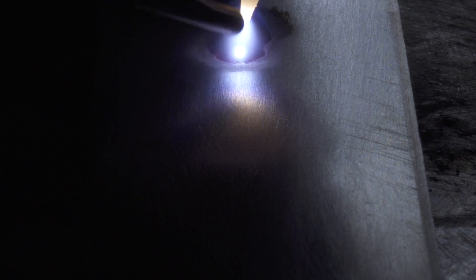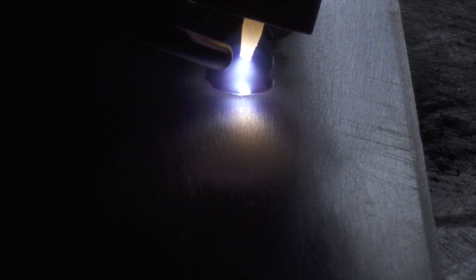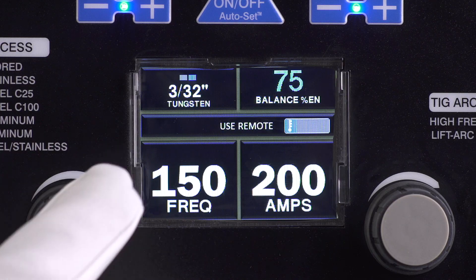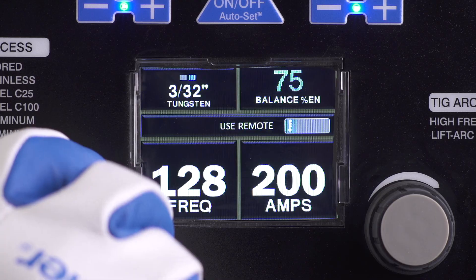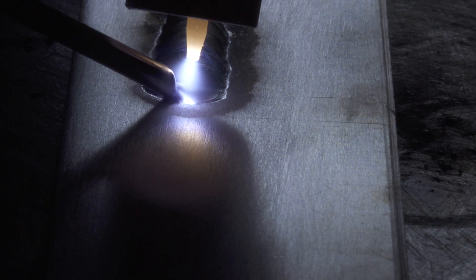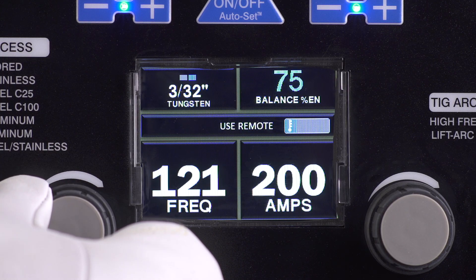Frequency controls the width of the arc cone. Increasing the AC frequency provides a more focused arc and increased directional control. Decreasing frequency softens the arc and broadens the weld puddle for a wider weld. Range is 60 to 150 Hz; Proset is 120 Hz.